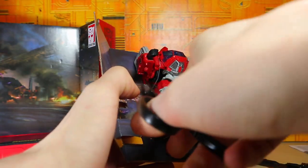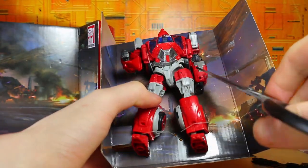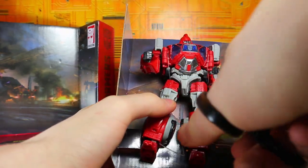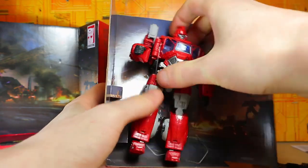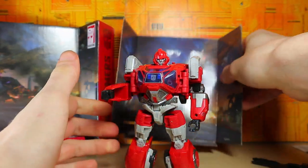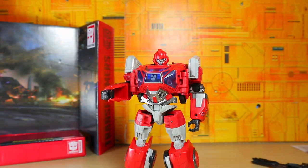There's Ironhide — by the way, it's missing one of the strands right here that I believe should be there. Whatever — plastic straps, I thought Hasbro was done with those. Anyway, there is Ironhide out of the package completely.